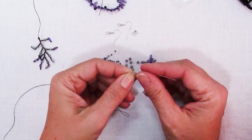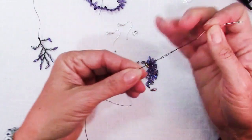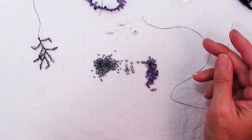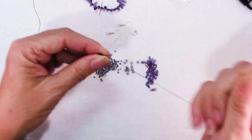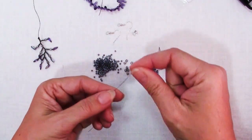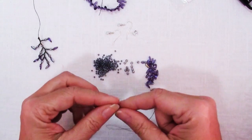You'll need a beading needle that will work with the smallest size beads that you have. The first thing I'm going to do is put on a stopper bead. It's recommended when you do stopper beads that you put on something totally different from the ones you're using so that it doesn't accidentally get incorporated in your project. I'm going to do this and I'm leaving a bit of a tail here.